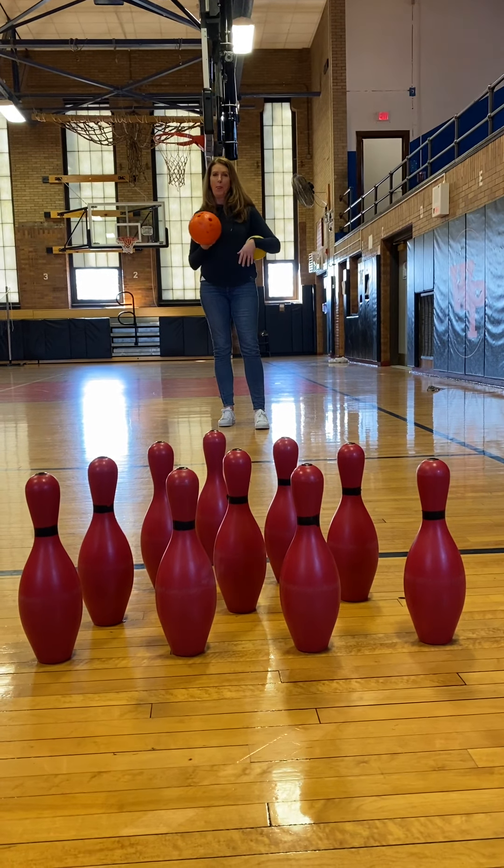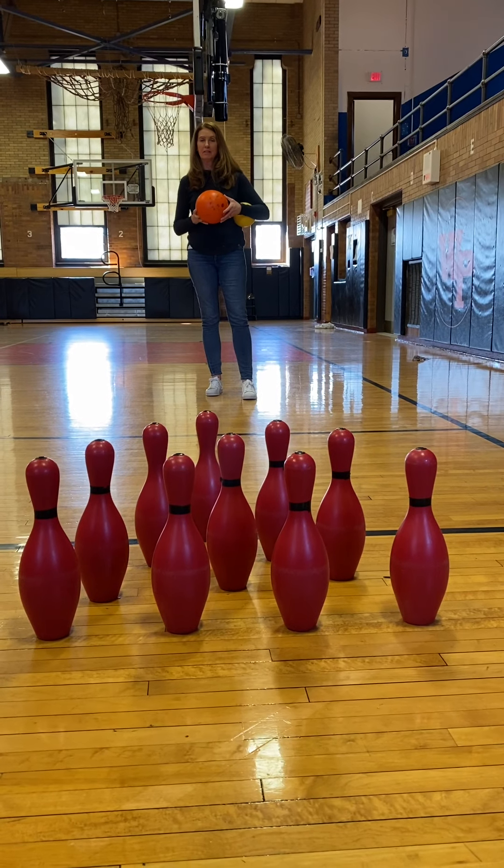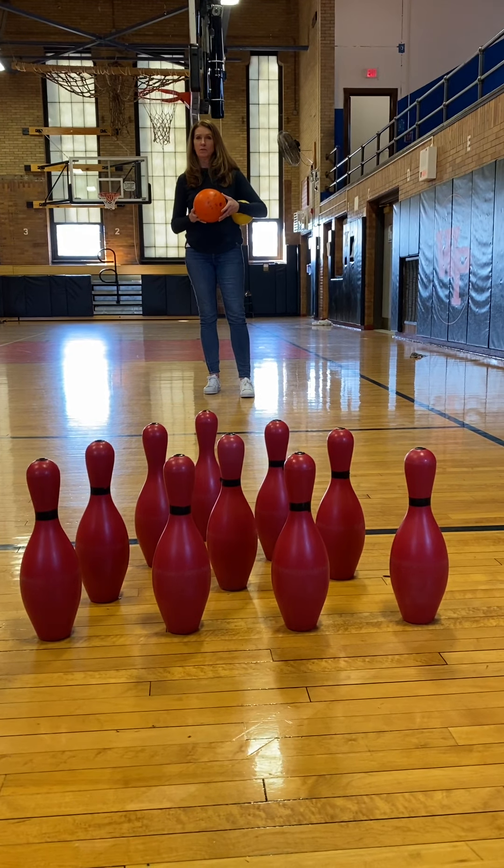All right, hi boys and girls, welcome to your bowling unit. We are here today to introduce you to how to set up the pins and how to start your approach.